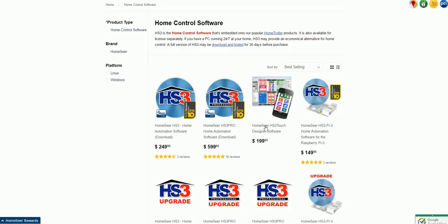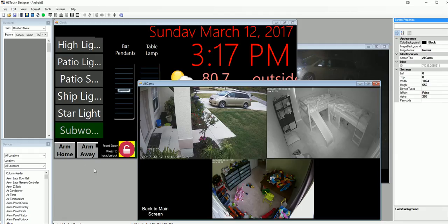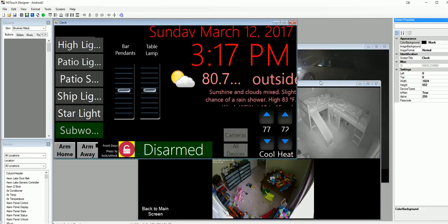HS3 Touch Designer lets you go further than their out-of-the-box look for designs on the Touch devices — the Designer is an extra cost. This is Designer on my system with some of the screens that I have on my Amazon Fire 7-inch tablets around the house. I picked up a bunch of them for $33 or so on Black Friday with intentions to put them all over the house.